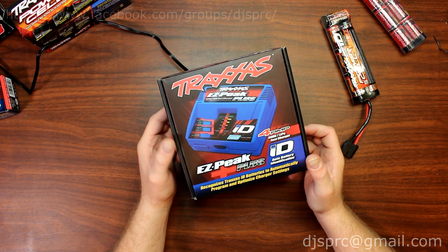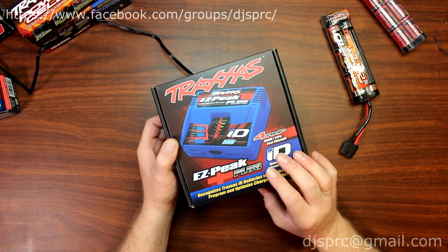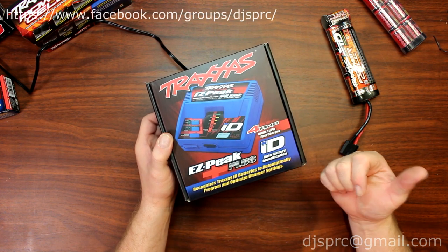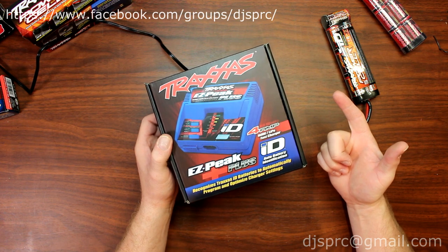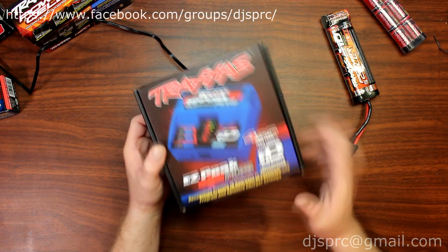Hi guys, welcome to another video by DJSPRC. I wanted to show you guys today a little bit about the EZPeak Plus from Traxxas. It's a 4-amp NiMH and LiPo battery charger, and I'll tell you a bit about the features of this guy right here.